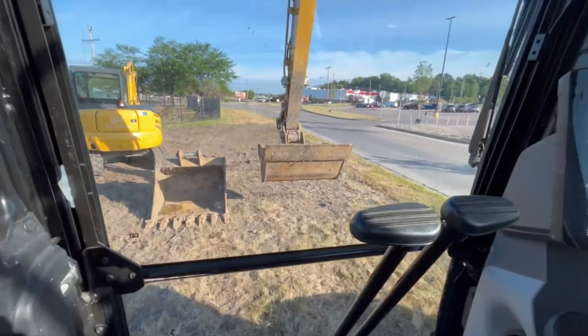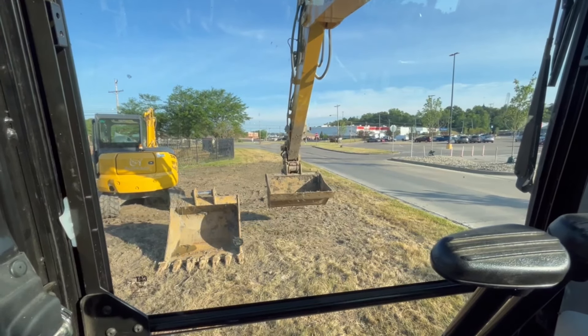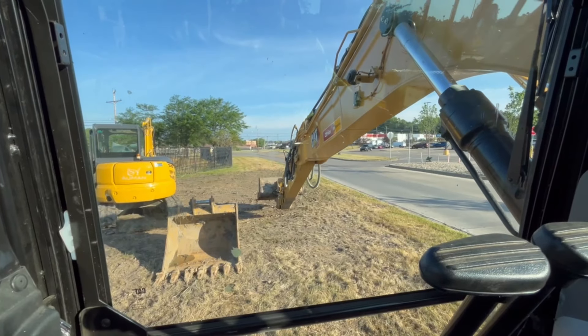There's an Instagram channel called Tech Sandbox that did some stuff with Caterpillar covering all these features. You can also access training videos through the screen via a QR code. The 313 also has a tremendous amount of reach, which is really cool.